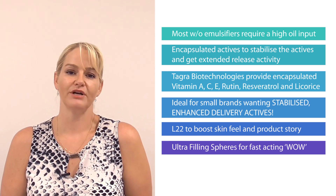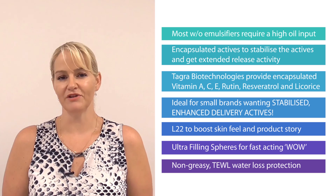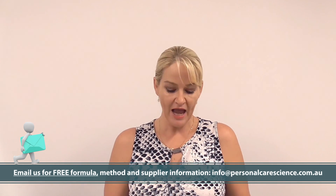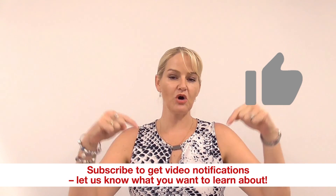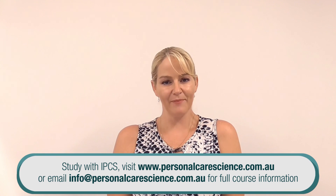We've got some long-term benefits from this product, some instant effects, and of course that beautiful sensory experience from a water-in-oil emulsion that's not greasy — also giving consumers a really impressive wow factor. This is a bit of a different formulation type, so make sure you email us — we're happy to provide you with the full formulation method and supplier details. That's how we build outstanding performance into a product formulation that also has a very marketable story. If you enjoyed this video, please give it a thumbs up, leave any questions or comments below, and make sure you subscribe. Happy formulating!